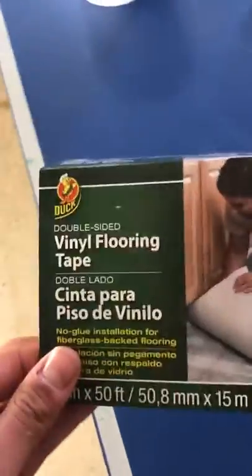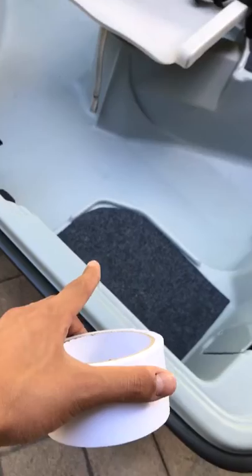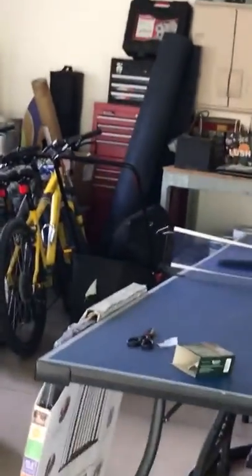What I used was this stuff. It's double sided — it's like a tattoo. You place it on the plastic part and then you pull it off and the stickiness comes off, and you just stick the carpet on. Got it at Menards, a big roll of it for about $25.